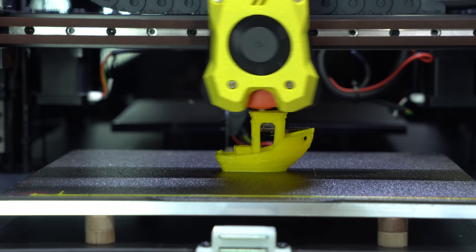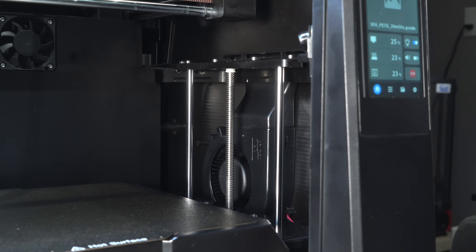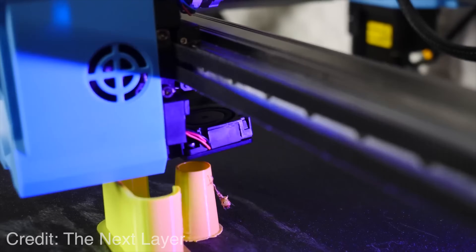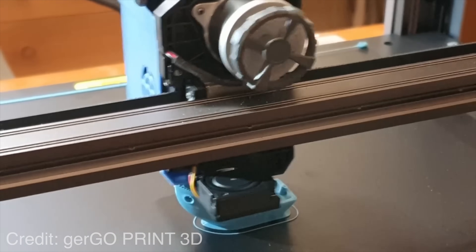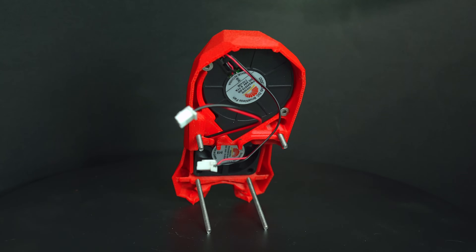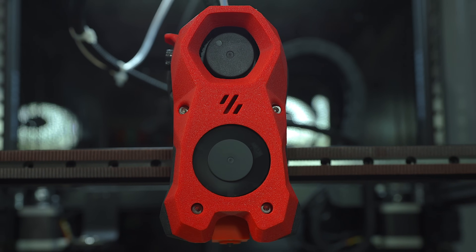The other area where the Trudon suffers is in cooling. Auxiliary part cooling fans have become more common on high-speed printers and are somewhat of a necessity, especially when printing with PLA. The SV08 has a small auxiliary part cooling fan mounted to the rear of the printer, providing supplementary airflow and enabling higher print speeds before hitting the cooling limit. On the Trudon, there is no auxiliary cooling fan — we're reliant on the small blower fan inside the Stealthburner, which is notorious for having insufficient cooling.